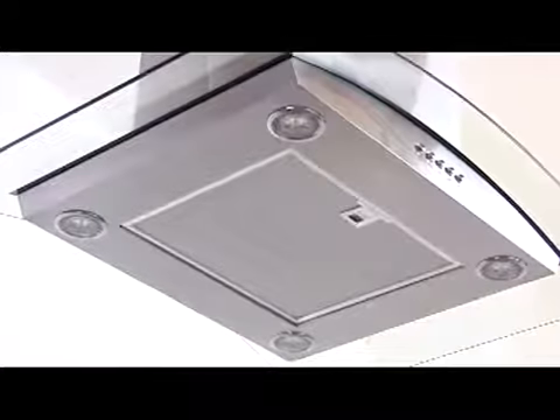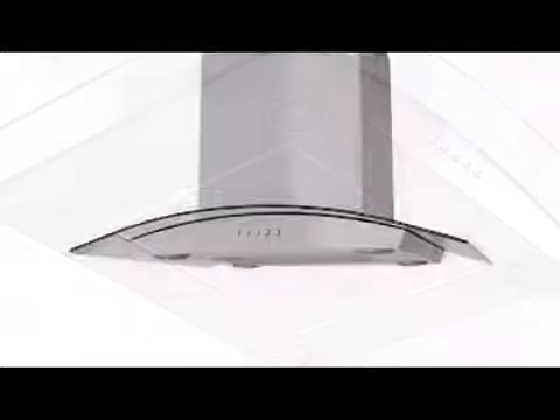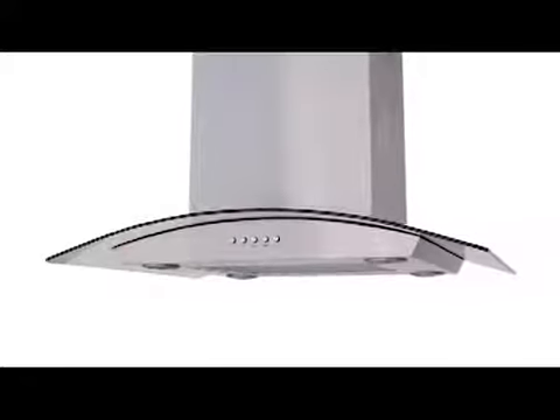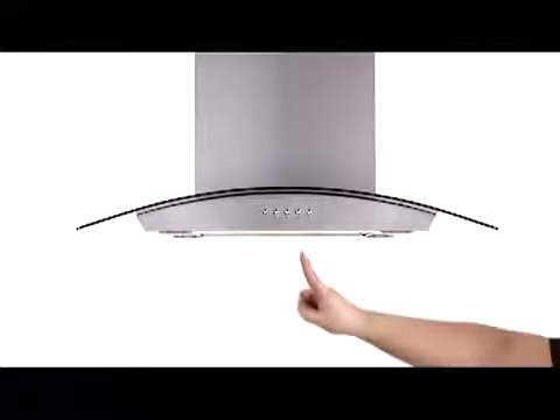The HI series contains a modern profile curved tempered glass canopy with a seamless finish on both body and duct cover. With no open edges and a perfect brush finish, the HI series is completely soft to the touch. The control switch, located in the center of the unit, consists of 5 durable push buttons and is designed to be easily operated.